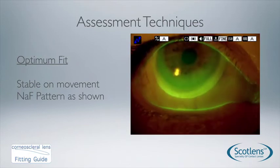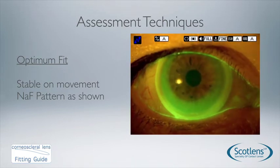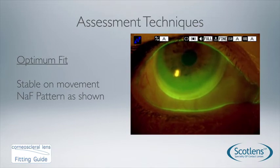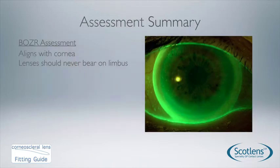Once we've got an optimum fit, the lens is very stable on the eye, making it an ideal lens for sporting activities and higher-impact activities where corneal gas perm lenses might not be suitable. Another useful technique is to use a very narrow beam from your slit lamp to look for the tear lens — showing clearance over the limbus or clearance over the edge of a graft or cone. Sometimes the fluorescein bounces back from the front surface of the lens, so this lets us confirm we actually have a tear lens between the contact lens and the cornea.